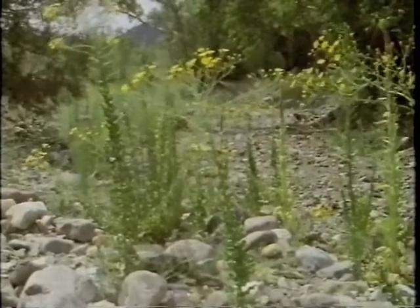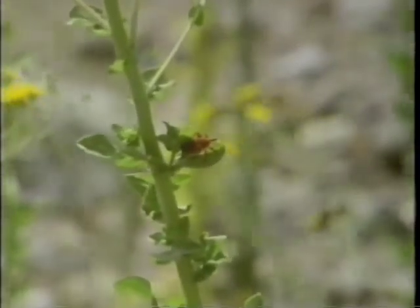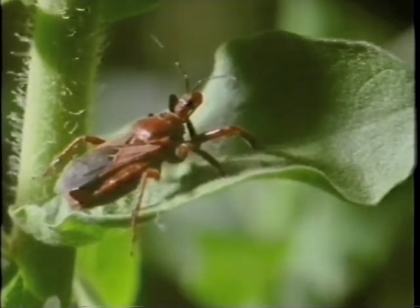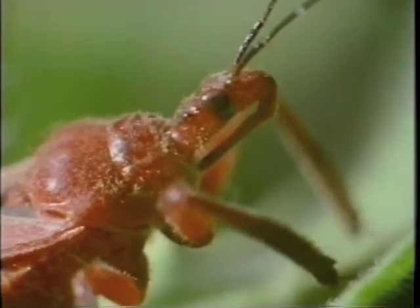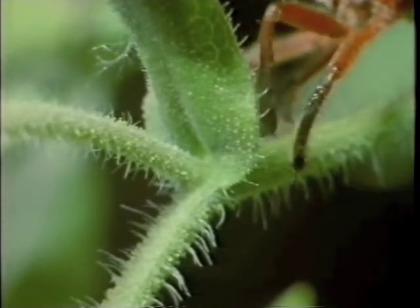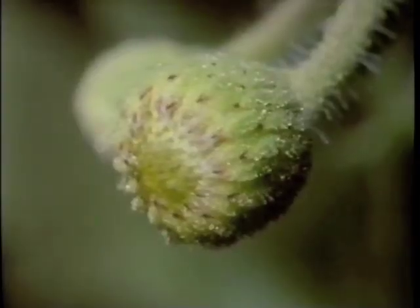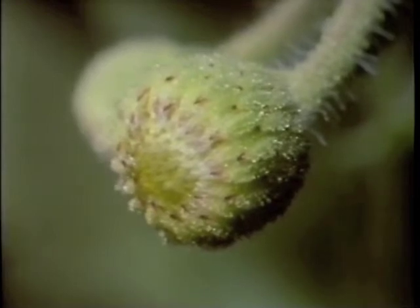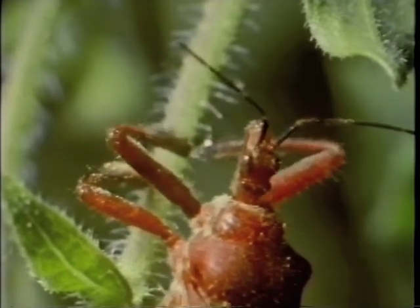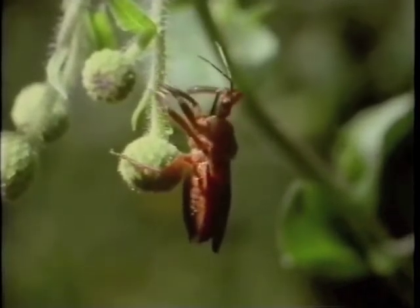Plants themselves are often chemically protected — it's not in their interests to get eaten. Few animals will attempt to feed on camphor weed, but one insect, called Apiomeris, is undeterred. It visits not to eat but to exploit it. The leaves and stalks of camphor weed are covered by thousands of tiny droplets of tacky resin that reek of camphor, a powerful insect repellent. Apiomeris laboriously harvests these droplets — stealing rather than making its defensive chemicals.